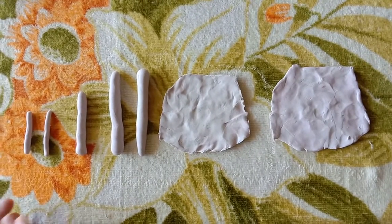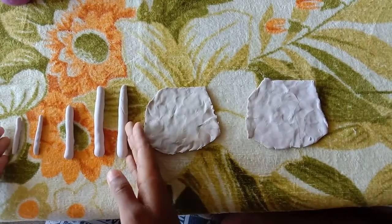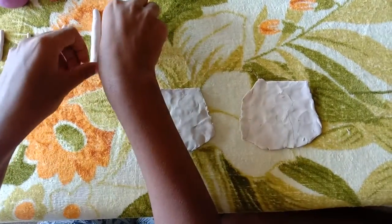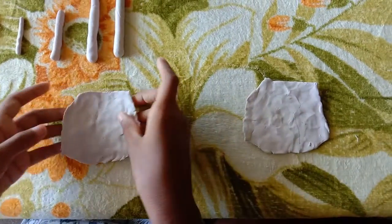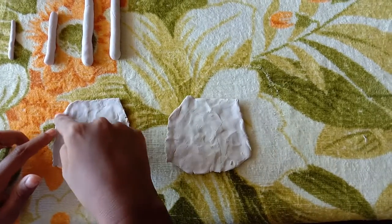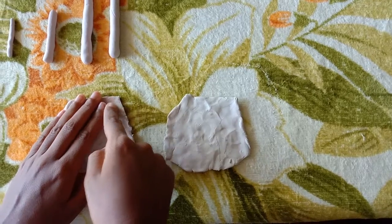Now we have to make the Play-Doh like this. Keep this aside. I have taken these two, and now we have to cut a small curve in these sides.